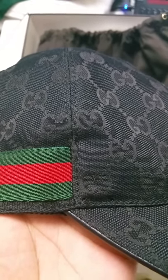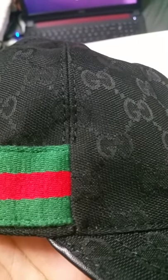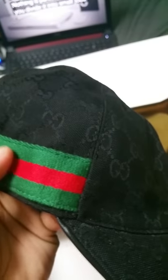The next difference is the vertical stitching. On the genuine cap, it extends from the top all the way down right beside the green-red-green signature strap. On the fake one, the stitching runs from the top but there is no stitching beside the green-red-green strap — and the stitching itself is thicker on the fake.